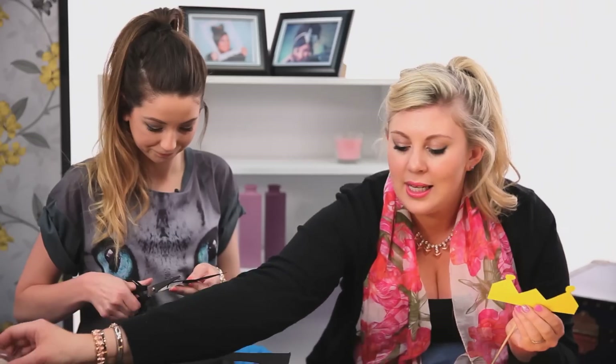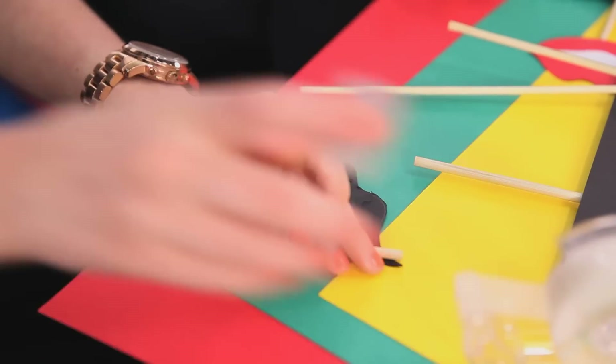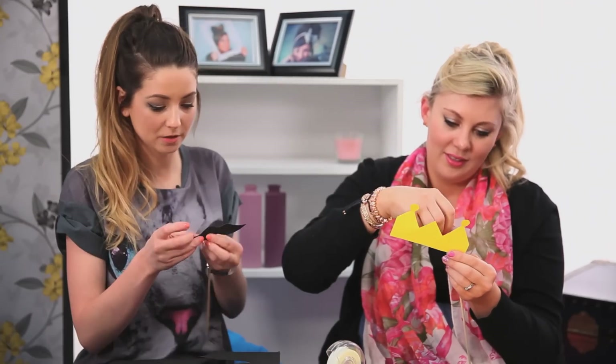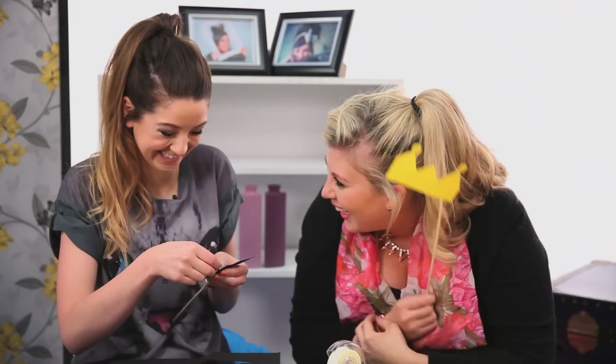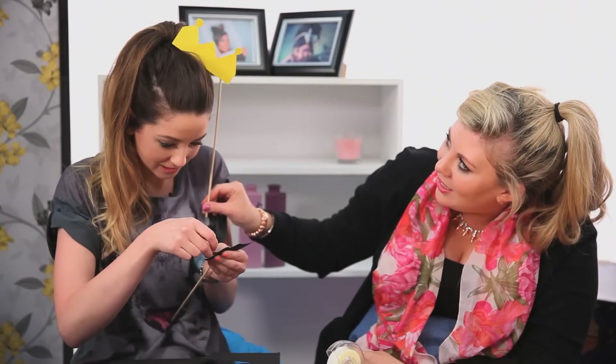So then you take a stick and some sellotape. We want to put the stick sort of to the side so it's easy to hold it up. Ta-da! That is beautiful. It's not that bad actually.